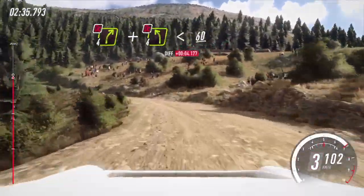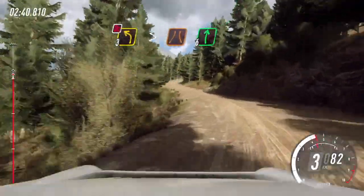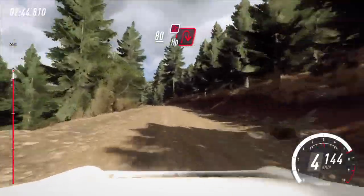Opens. 60, crest. 3 left, don't cut, tightens narrow. Into 6 right, keep left over 80, unseen, very tight, hairpin right. Don't cut uphill.